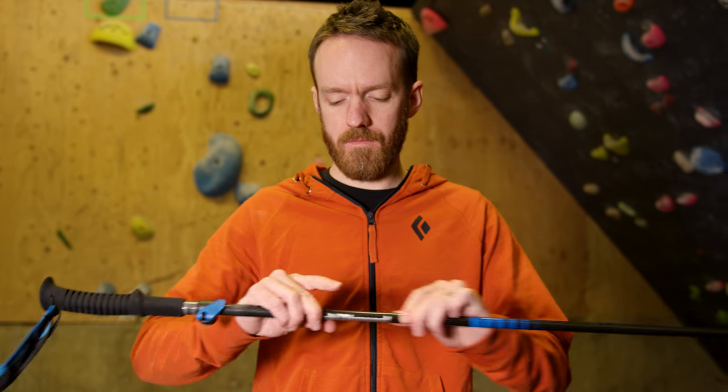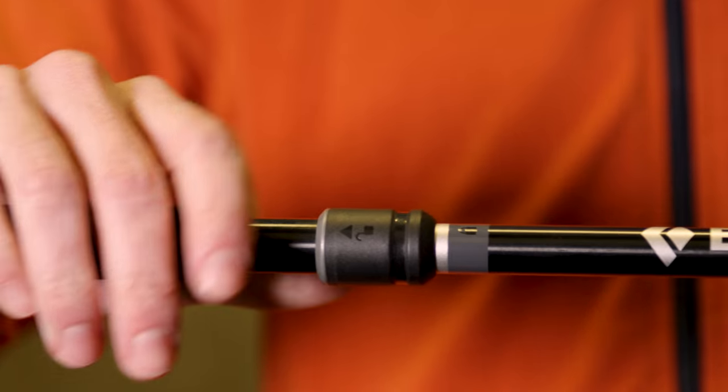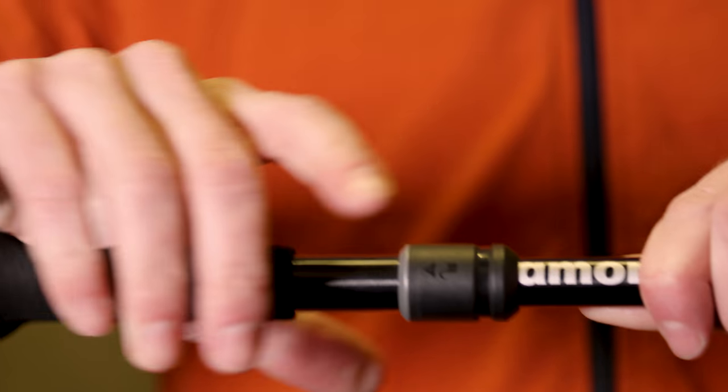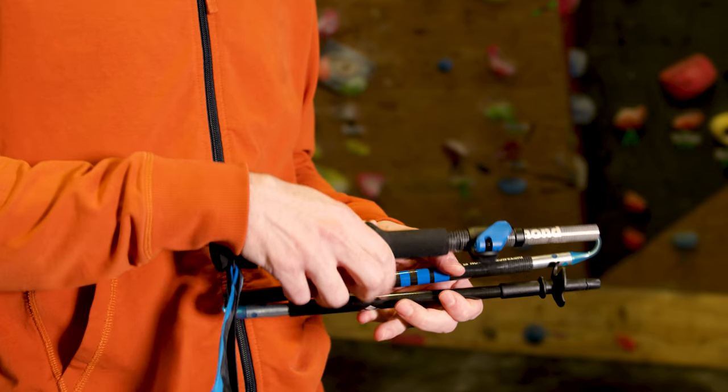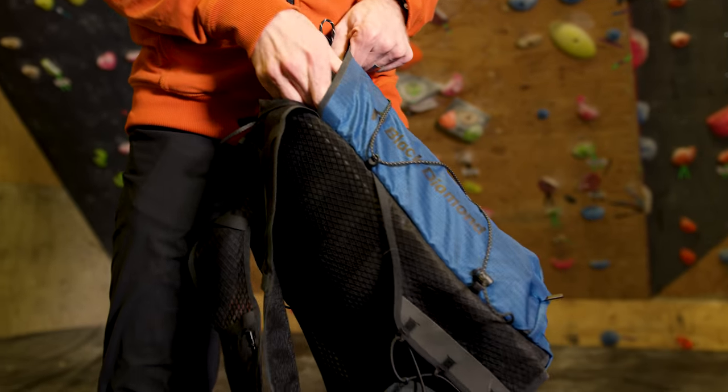To collapse your Z poles, push the pin into the shaft and separate the lower shafts. On poles that have our slide lock, pull up on the sleeve and then collapse the lower shafts. Clip the basket to the slider shaft when your Z poles are collapsed for the best packability.